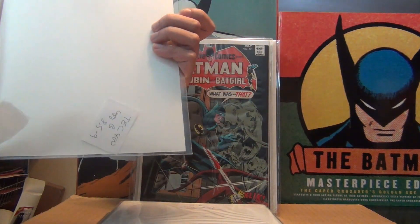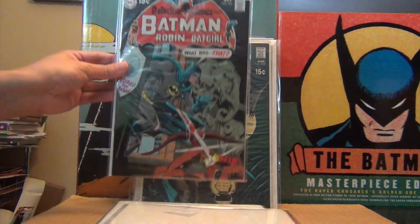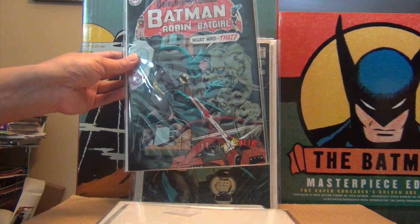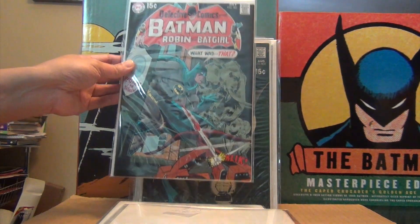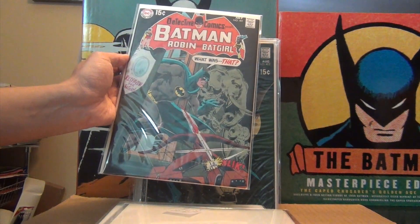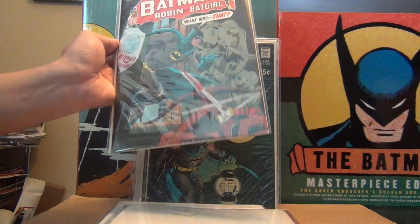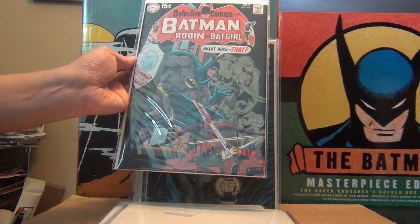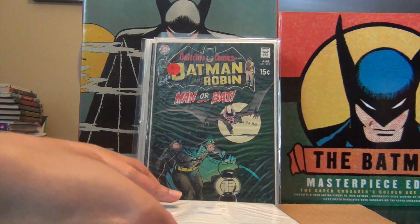399 and 400 — I have two copies of that as well. I love it, beautiful. I think the higher grade one is 8.5. Issue 401 is probably one of the most often mistaken Neal Adams covers — people think it's Neal Adams but it's not. I can tell you it is not a Neal Adams cover. It looks a lot like it but it's not. The penciling and inking — definitely not a Neal Adams cover. I see it in so many eBay listings listed as Neal Adams — false.